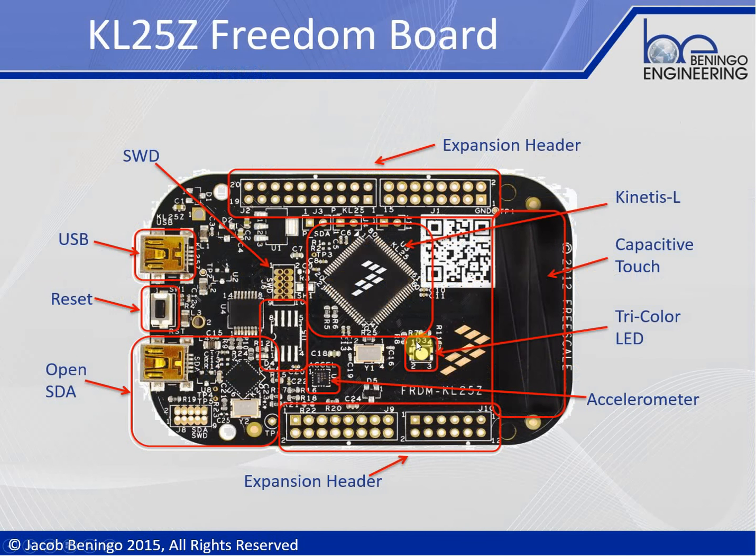This is the KL25Z Freedom Board, based on a Freescale Kinetis L microcontroller. It has an ARM Cortex M0 Plus core inside of it — a pretty neat little device. The development kit itself costs less than $20 and comes with a number of features that we want to familiarize ourselves with.